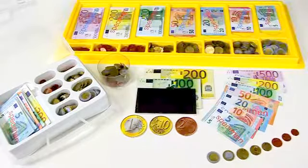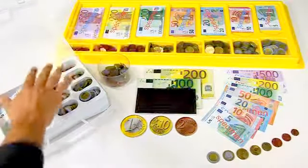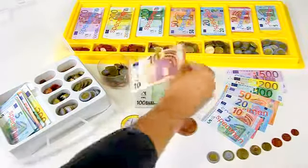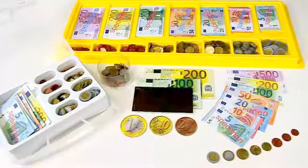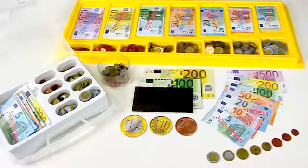Our Euro coins made out of plastic and the banknotes made out of strengthened paper are available individually in sets and also in a magnetic version for the chalkboards. For all of them we have certificates from the European Central Bank ECB, and because of that always with the newest design.